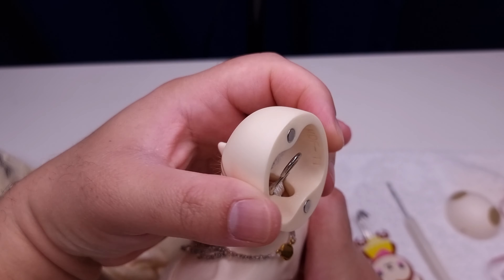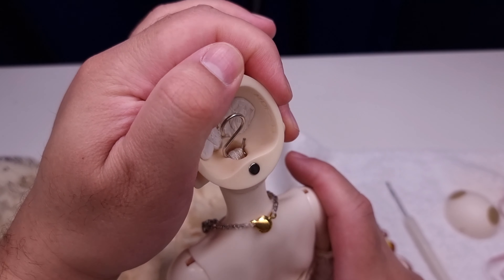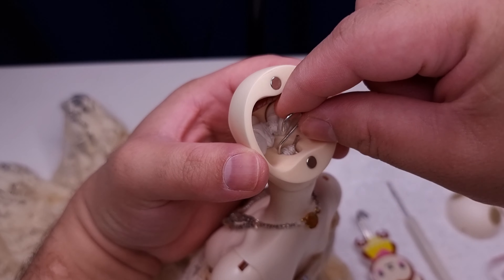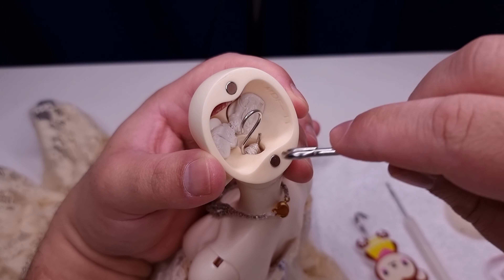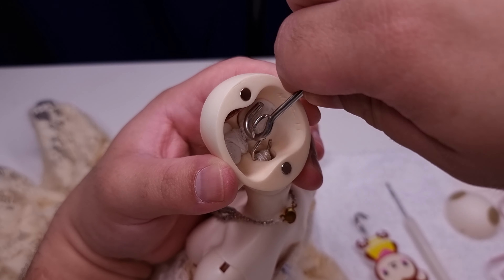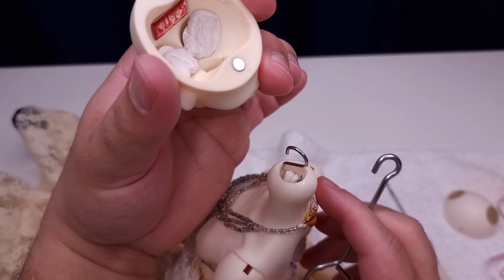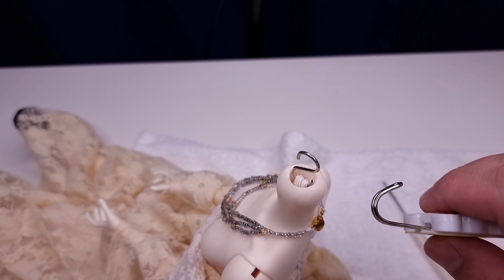You can use ribbon as well. This particular tool is actually for BJDs — it's for grabbing the string from the doll body, not from the S-hook head. Now I'm going to show you, from the smallest S-hook to the biggest, so if you're interested just stay tuned.